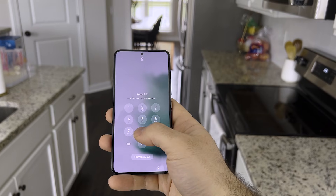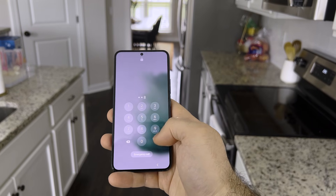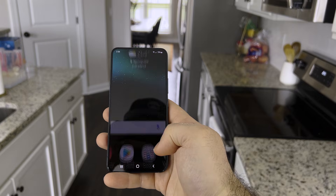When it comes to keeping personal information on your phone safe, locking your phone is an essential step. Here's how to set or change a screen lock on an Android device.